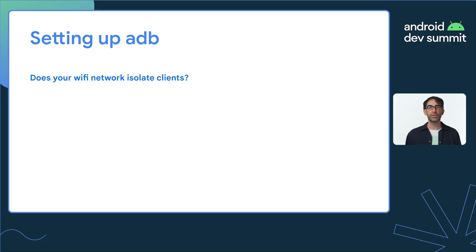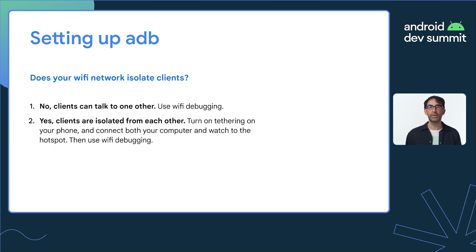To communicate with the Health Services library, you need to have ADB configured. You may have set this up already, but let's quickly go through your options, since it's different to how you might do it on a phone. Since watches don't have data cables, for Wear OS 3 devices the only other option is Wi-Fi. This works pretty much as you'd expect, although some devices consume a lot of power with Wi-Fi debugging turned on, so remember to turn it off when you're finished. If you're on a network that isolates clients from each other, I recommend setting up a Wi-Fi hotspot on your phone and connecting both your computer and your watch to it — this will allow your computer to communicate with your watch without being blocked.